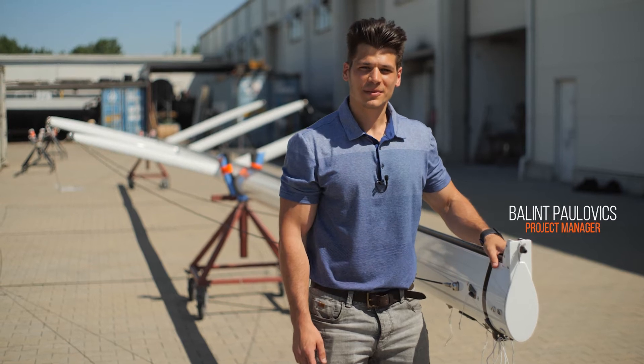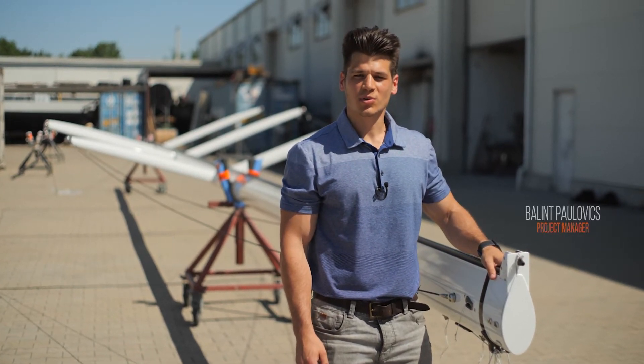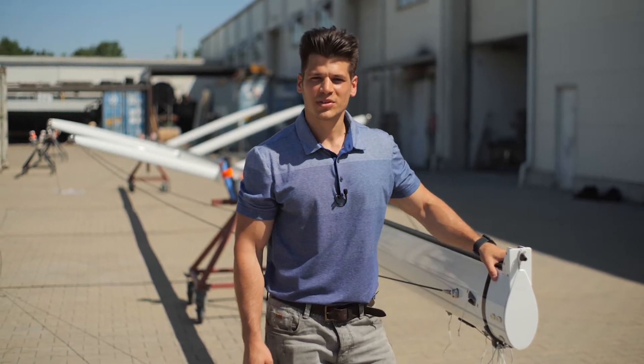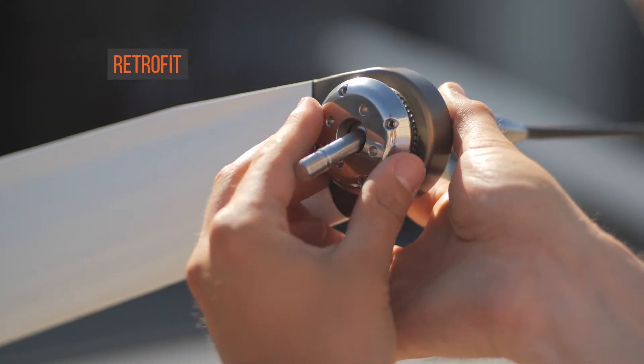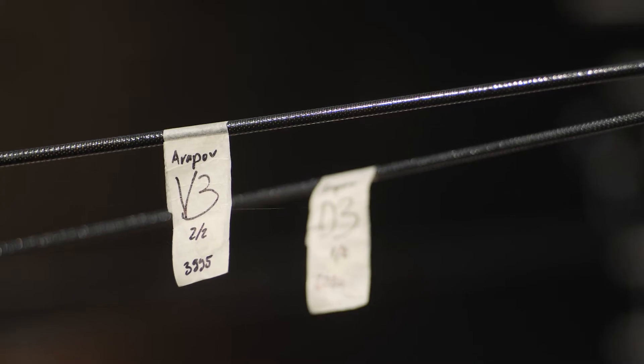This is Bálint from Pau Ger, and today I would like to give you a quick introduction to our new carbon standing rigging, which is available for sailors purchasing their new carbon masts, or as a retrofit for sailors who would like to upgrade their existing stainless steel or synthetic rigging to carbon.